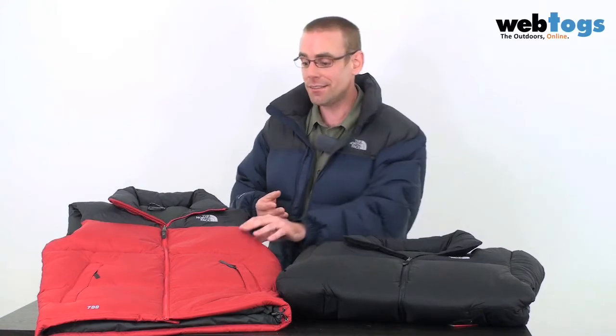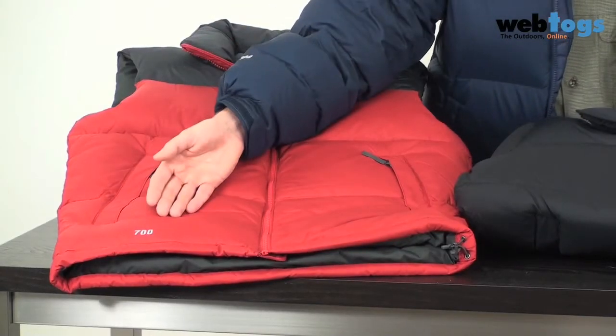The first thing I want to talk about is something we can't even see — it's the down they've actually used inside the jacket. The down is what makes it fluffy, and it's measured by something known as fill power. Fill power measures the loft of a jacket or a sleeping bag, or in non-technical terms, basically how fluffy it is. North Face have gone for a 700 fill power for both the jacket and the vest.